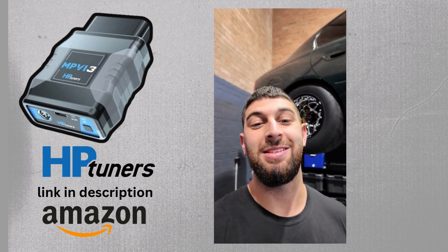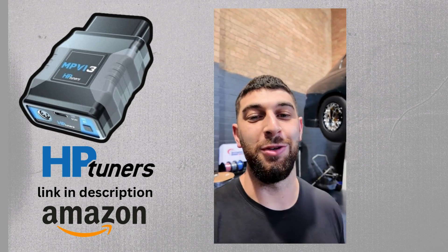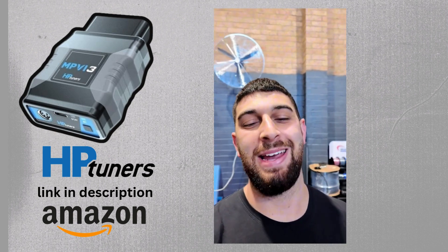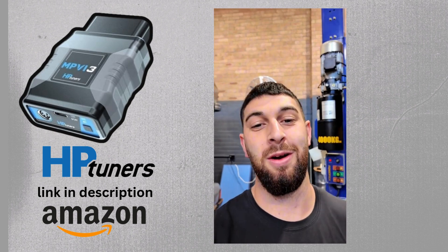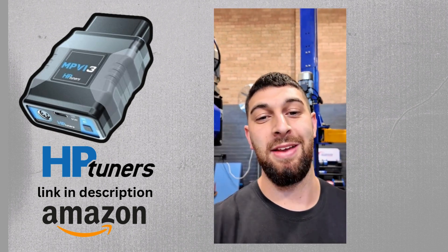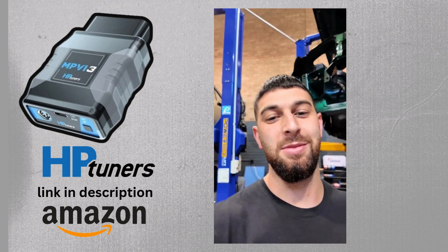As much as our cars can be an inconvenience to our lives at times, I do have a product I want to show you guys from HP Tuners that is going to make that much easier. This is a product that I have been using for quite some time now and it has been nothing but a saving grace — the convenience of it all just makes it 10 times better.